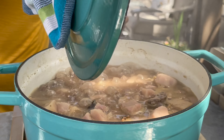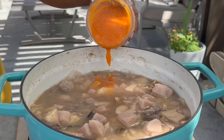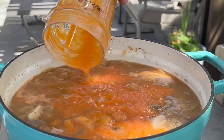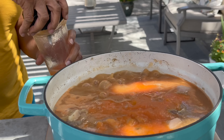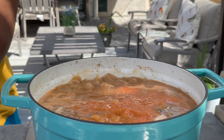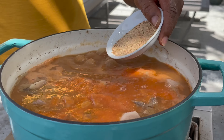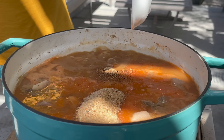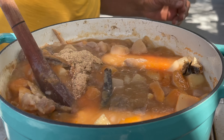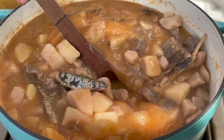We are going to add the blended ingredients into the pot with everything else, and then rinse out the blender with some water and add that as well. Now mama is going to add some shrimp powder — this is just smoked shrimp that's been blended to a powder. We're using this to replace seasoning cubes. If you don't have it and have a seasoning cube or any seasoning of choice, that's totally up to you.